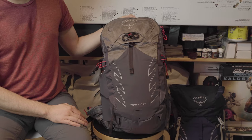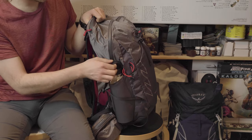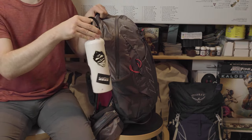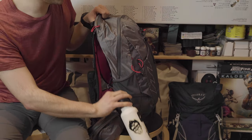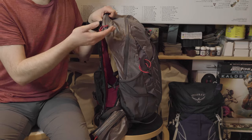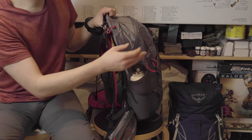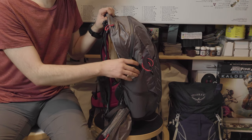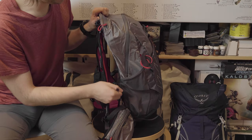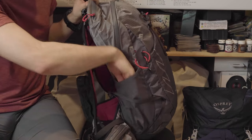On the sides there are stretchy mesh side pockets with compression straps over them. They are a good fit for a 600-700ml Hydro Flask bottle, but anything bigger — like a one liter store-bought water bottle — may be difficult to squeeze in. Of course, if you're using the hydration reservoir in the back, the side pockets being a bit snug is less of an issue. The pockets are also quite deep, which is a plus.